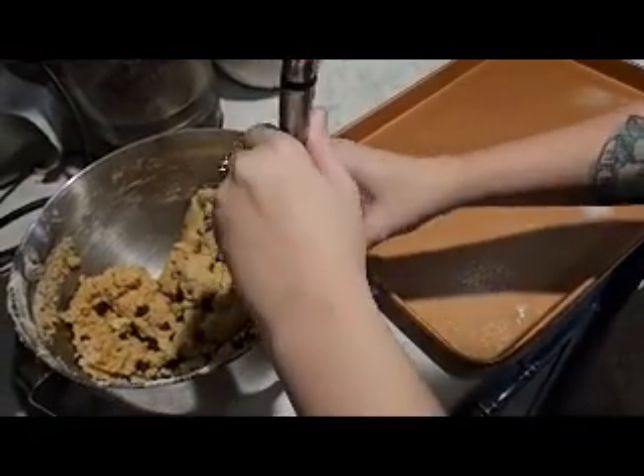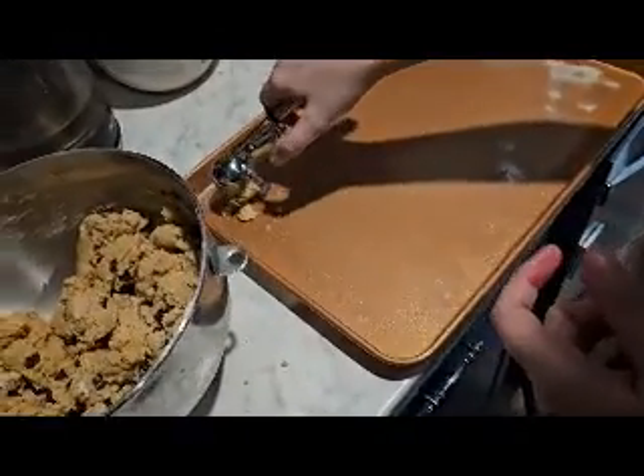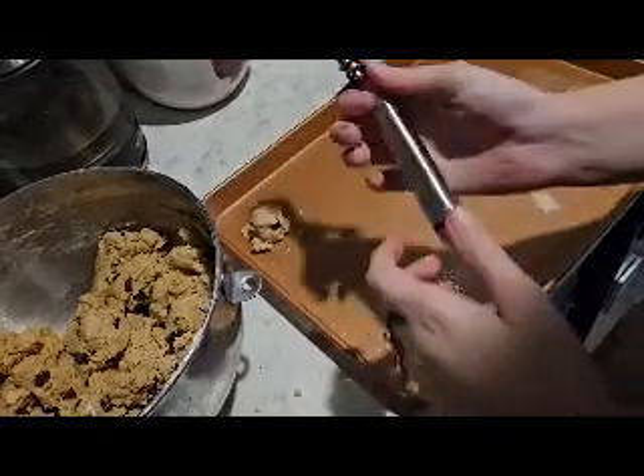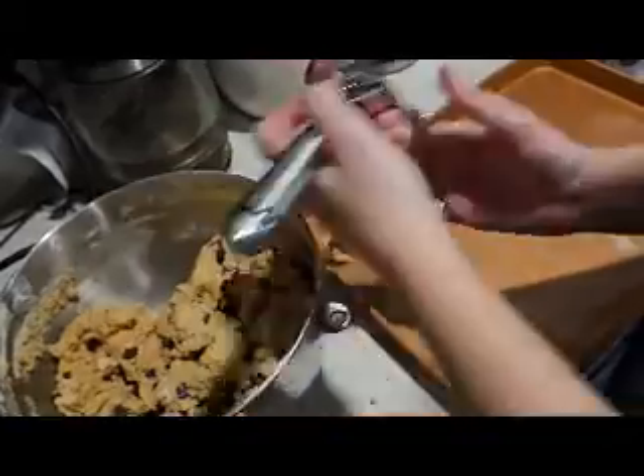As you can see, I'm putting them on the sheet and I kind of had to press really firmly to make the shape of the cookies. Then you just want to bake these for 10 to 12 minutes.